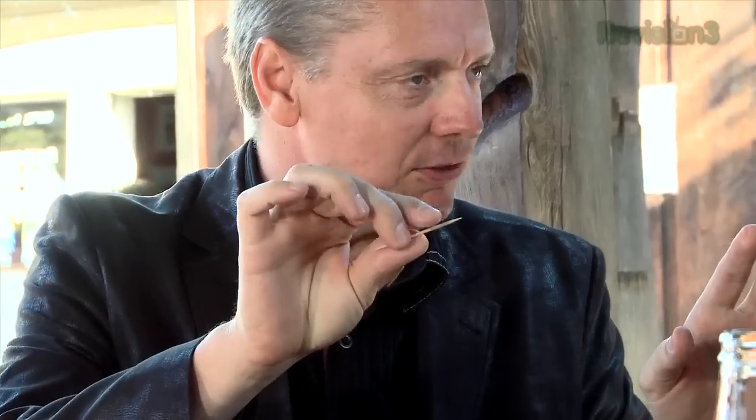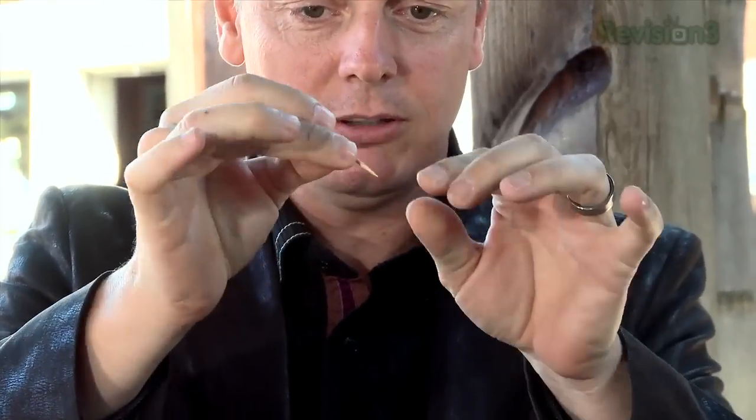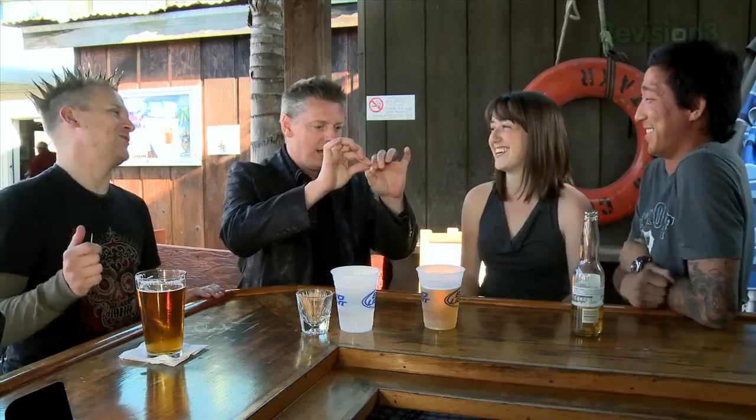Sleight of hand artists have all these crazy skills and gimmicks. But you're going to walk into a bar and learn a trick — there should be nothing laying around, right? You should be able to do a trick with anything. So we're going to try an experiment. Just for your safety, I'm going to pop off the instrument, because you can't be trusted with sharp instruments.